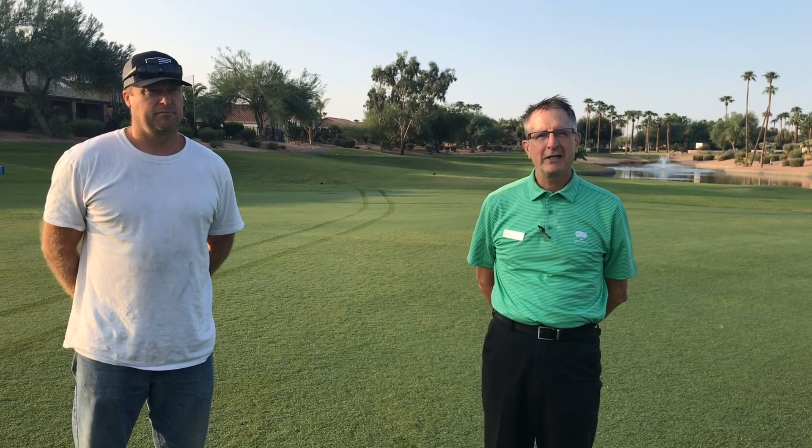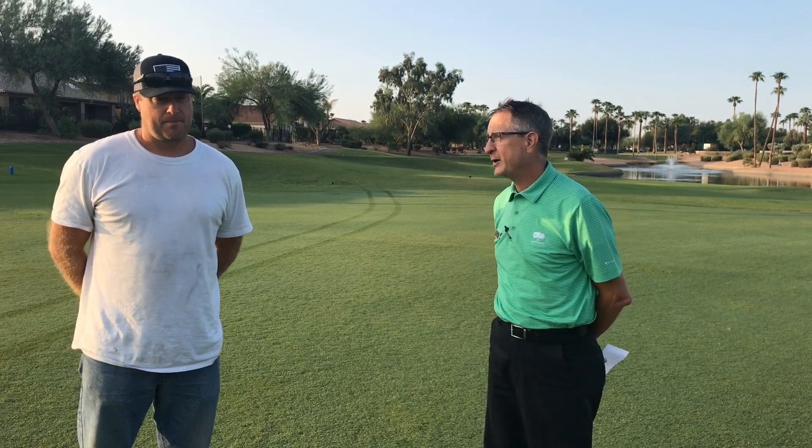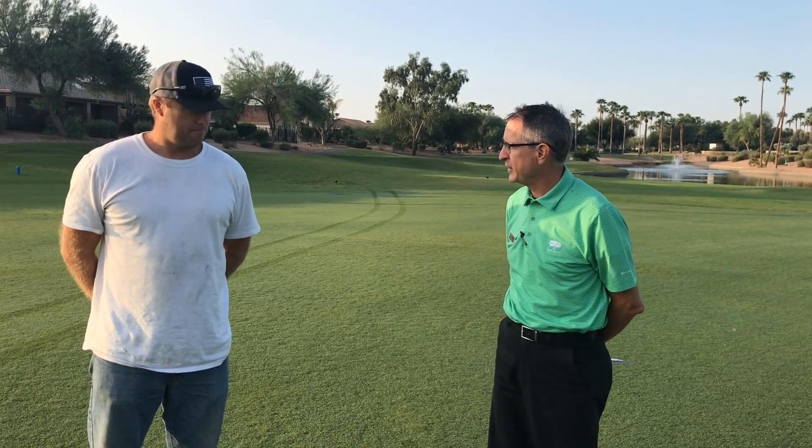Good morning, everyone. I'm John Rahans, the general manager here at Iron Oaks, and welcome to another session with Job with John. This morning, I'm here with Ross Buckendahl, our golf course superintendent. Ross, thanks for joining us this morning.